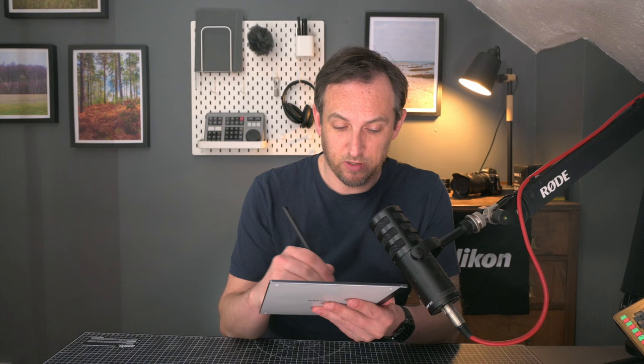My initial impressions of this are fantastic. I really enjoy using it and I really enjoy writing on it. The sound is also very good. It feels like writing on paper, it sounds like writing on paper, and it's so light and easy to carry that I've used it far more than any other notebook. The fact that it all attaches with magnets and folds up nicely into such a small thin package is great.